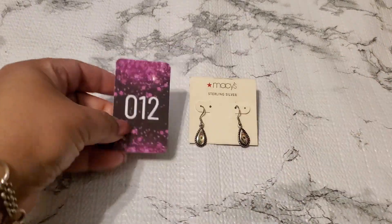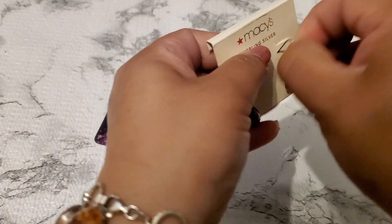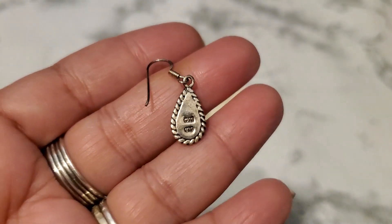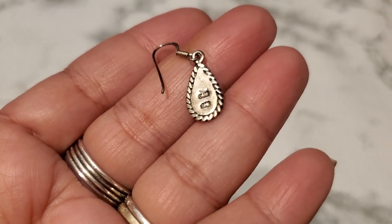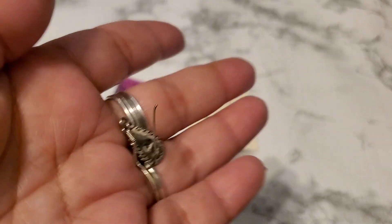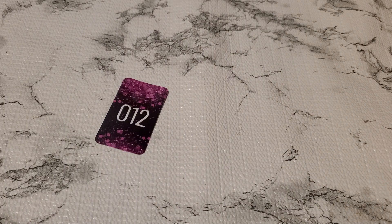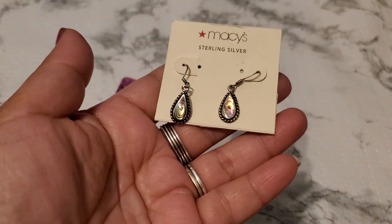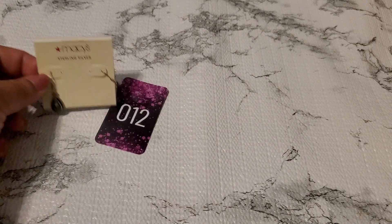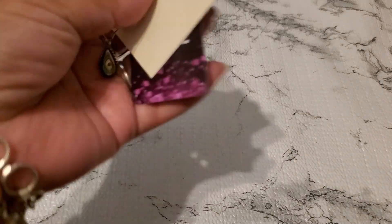And this is number twelve. They put it on this cart but I'm not sure if it belonged to the cart or not. I want to show you guys the back. I think it's either CW 925. This is pretty — I think they're abalone. See how gorgeous. For number twelve it will be thirteen dollars. Okay, $13 — gorgeous.